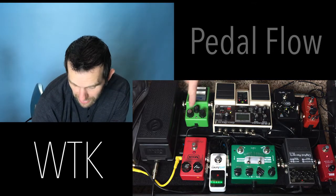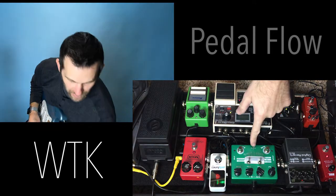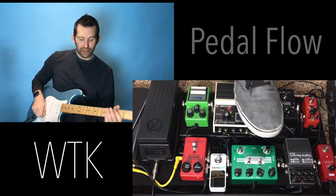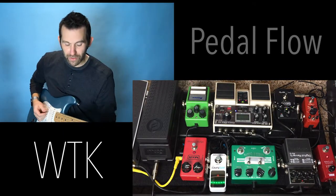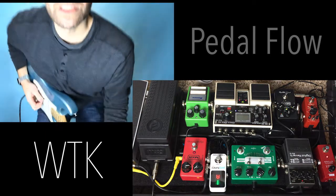Then my compressor. The exciting thing is this very inexpensive Fulltone 2 — or a full drive copy from China. So that's my Tube Screamer tone right there. Let me check.